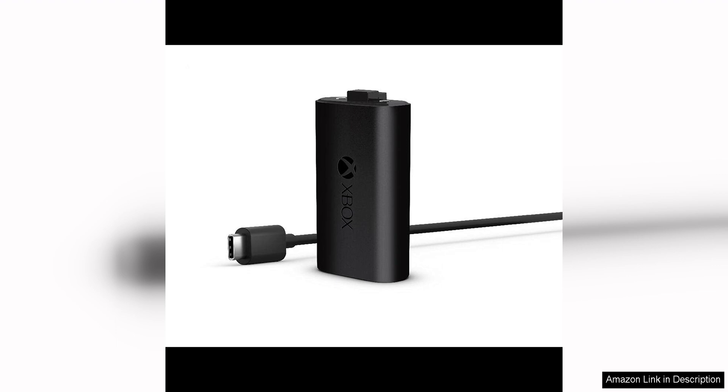Overall, the Xbox Play and Charge Kit USB is a fantastic accessory that enhances the gaming experience for Xbox users. Its convenience, long battery life, and high-quality construction make it a worthwhile investment for anyone who loves to game on their Xbox console.